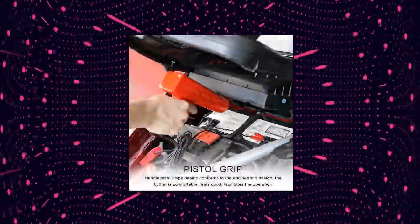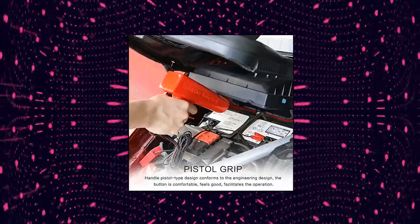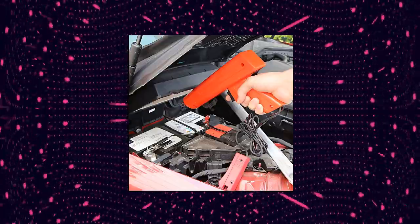Sliding clamp-on inductive pickup for easy and safe hookup. Brilliant blue-white Xenon tube can work even in daylight — very convenient and easy to operate. Pistol-type handle design conforms to ergonomic engineering; the button is comfortable, feels good, and facilitates operation.